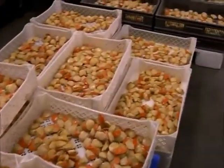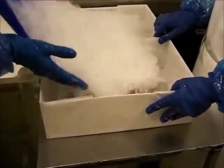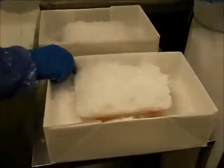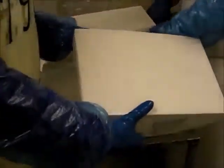Here is the scallop meat ready to be packed into our boxes. Small tubs of scallop meat are placed inside the box and ice is added over the top. The lids are placed on and the boxes are taken away to the strapping machine.